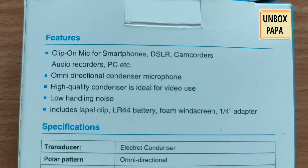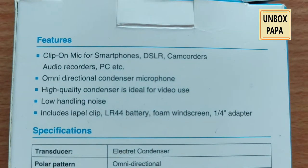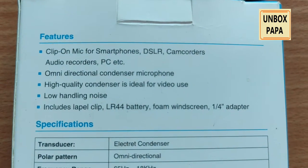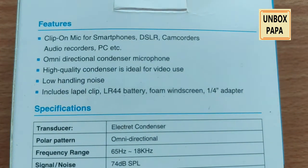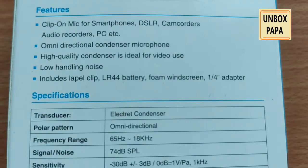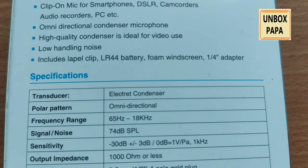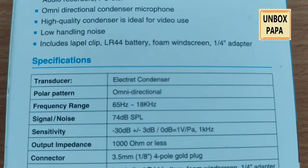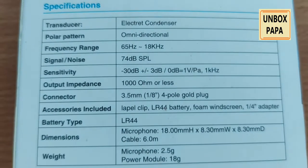Its features: it has a clip-on mic for smartphones. They provide a clip where you can tie it wherever you want to keep it while speaking. It has an omnidirectional condenser microphone, so you get a lot of good quality low noise. It also includes an LR44 battery and a 1/4th adapter.